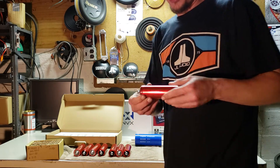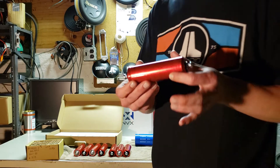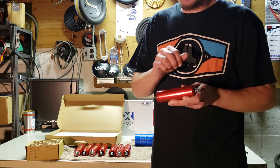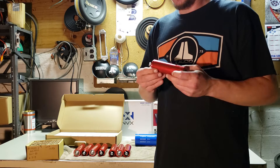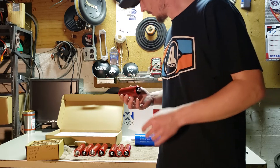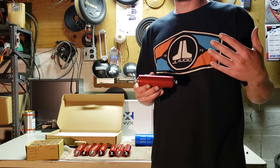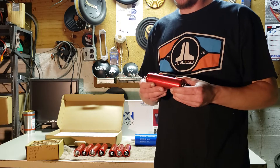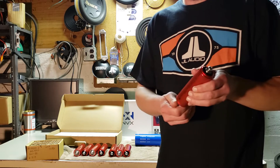The cells I'm going to start with are the Headway 38120 HPs. These are 8 amp hour cells — four of them will make a 12.8 volt 8 amp hour battery. There are other Headway 38120 cells out there that aren't HP though; they typically have a blue wrapper on them. You do not want those. These HP cells are made to handle 80 amps of charge per bank, while the blue ones are only about 30 amps of charge per bank. They don't have the burst amps we need for car audio, so it's highly recommended you go with these HP cells if you're looking at Headway.